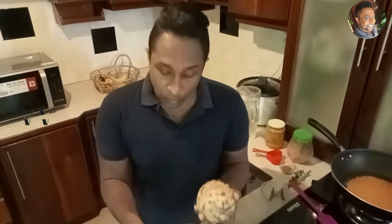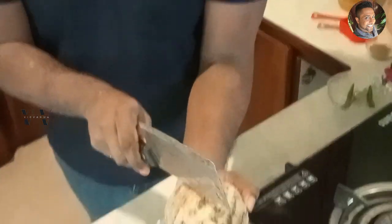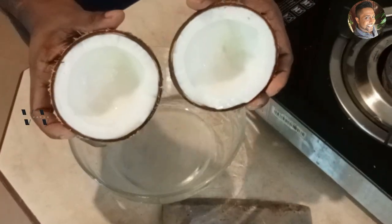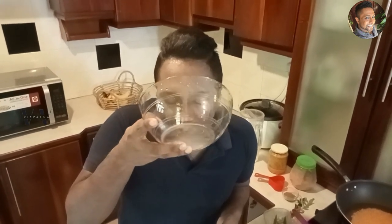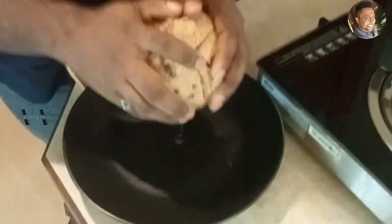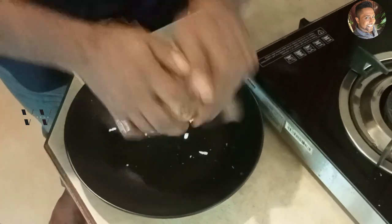While the dal is boiling, I'm going to grate the coconut. So first you need to break it — use a bowl and a good knife. Don't use the sharp side, use the blunt side. Hold the coconut in your hand right in the center and hit it. It will crack perfectly. You can drink the water — yummy! Now I'm going to grate the coconut using a tabletop grater. The coconut is grated, keep that aside.